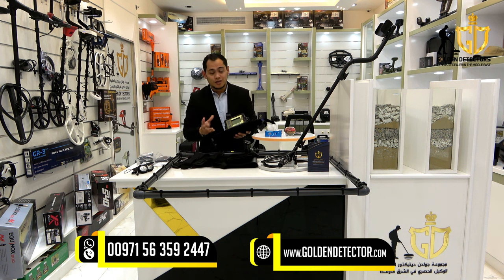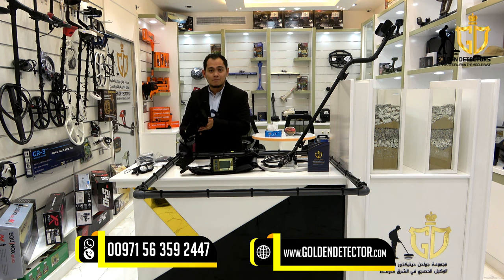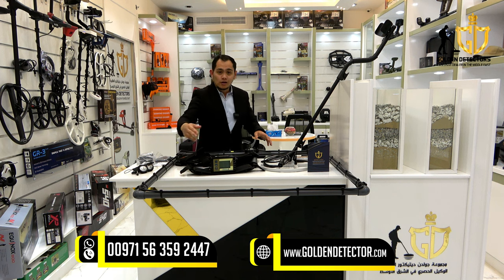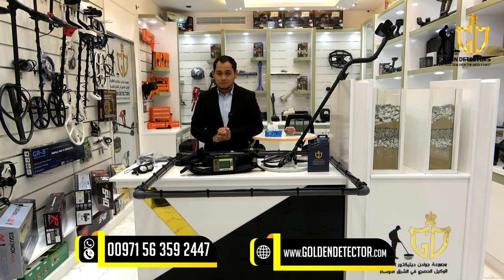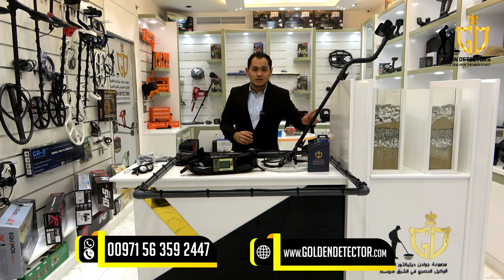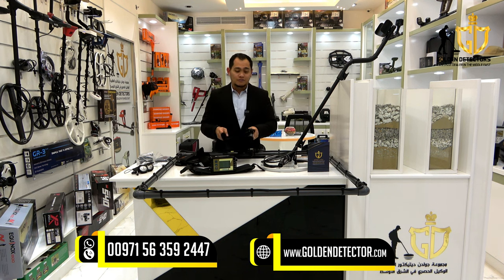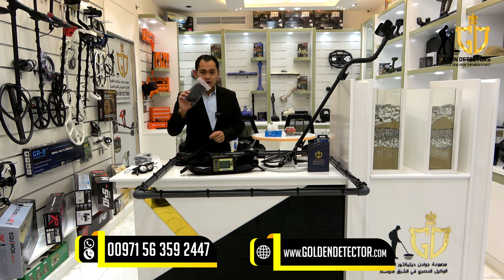We have the main unit with a navigation button, and a body strap to attach to the main unit and wear on your body. We also have the frame coil for large targets, the medium coil for small and medium targets, and an adjustable shaft. Also included is a bag for the frame coil and a strap for the frame coil.